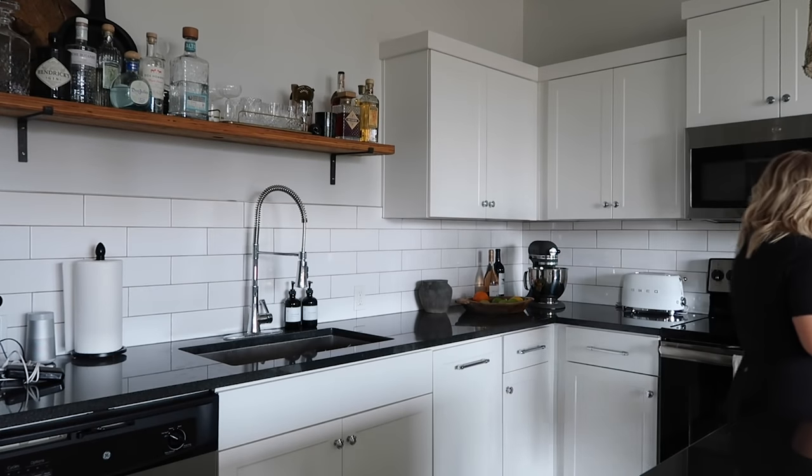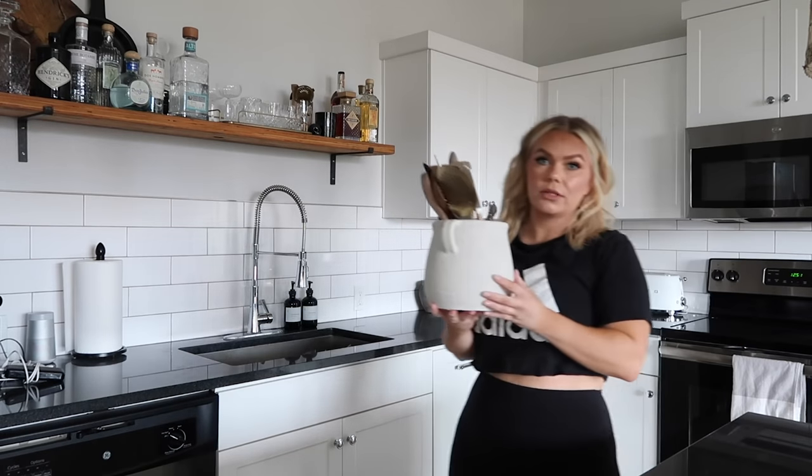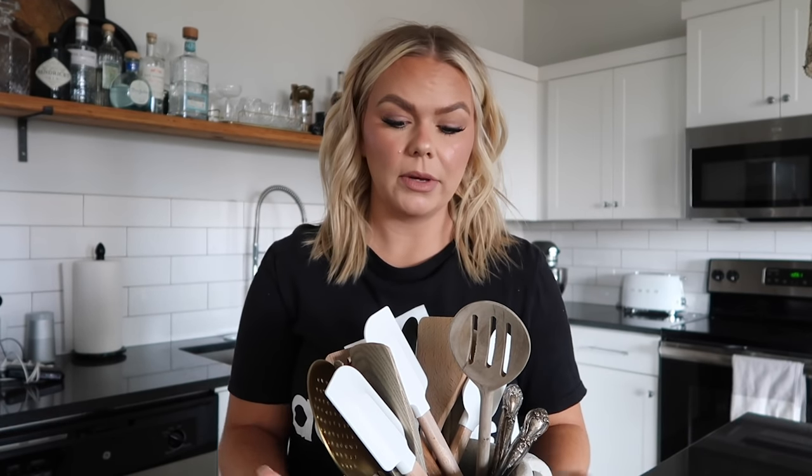I picked up a few things from Target from the Studio McGee line. It's funny because I don't really track the launches or things like that - I just kind of buy as I like it. This pot that I'm using for utensils - I actually didn't even know it was Studio McGee. I saw it at Target and thought it was just Threshold, but it's actually part of the Studio McGee line.